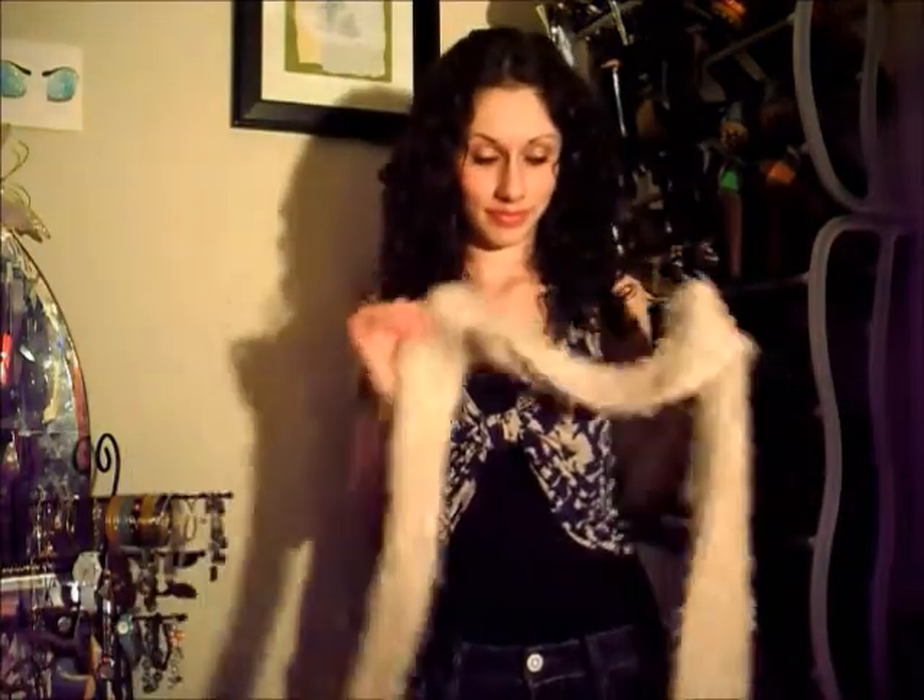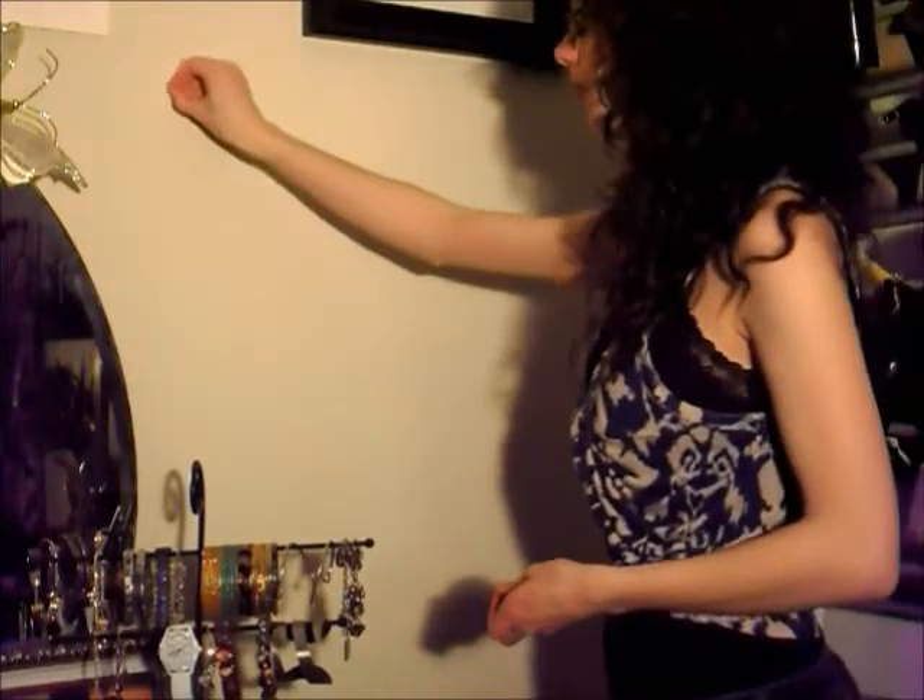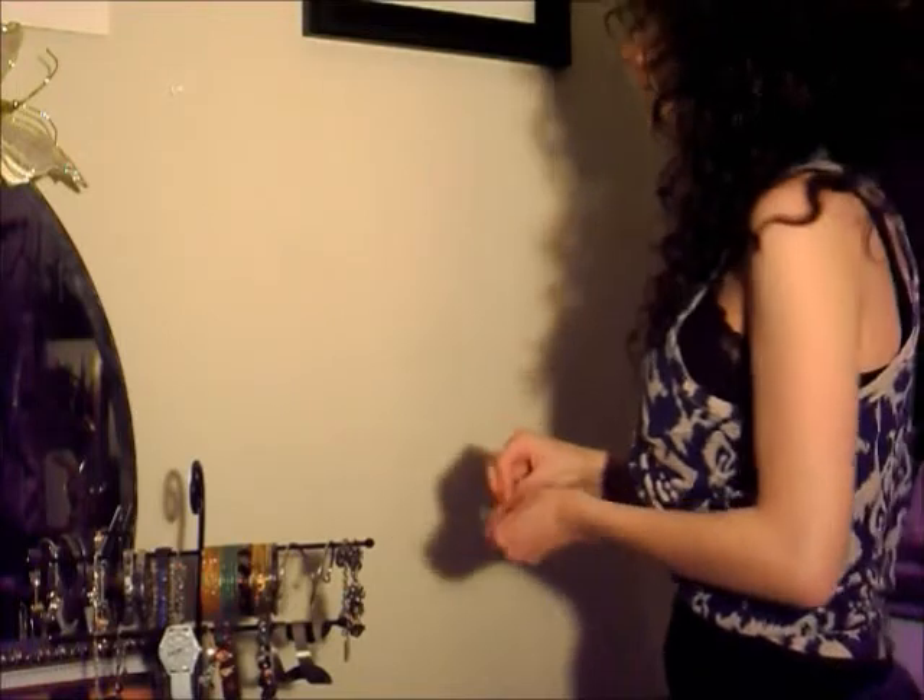Well I got you covered. Take a pretty scarf or a piece of material, preferably light in color so you can see the earrings. Then take some tacks and place them on the wall in the shape you want your earring holder to be in.